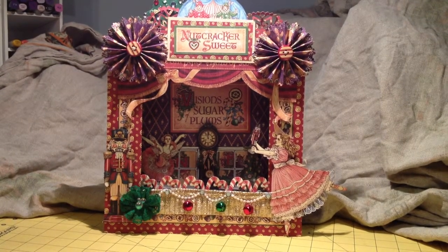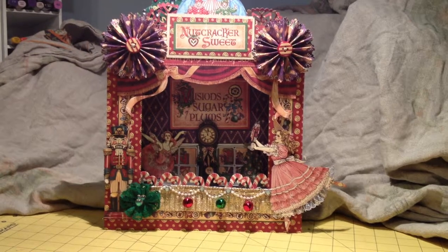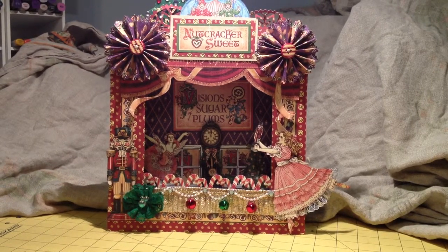It is just so beautiful. It was very time consuming but I know it's so worth it.